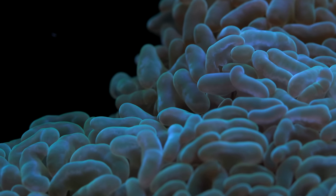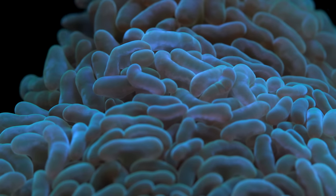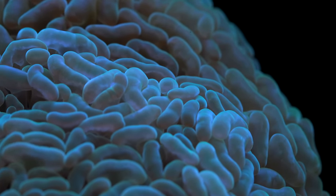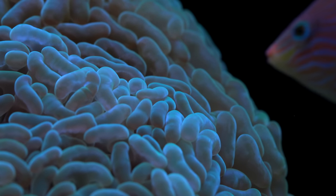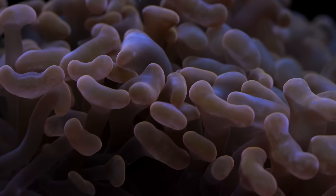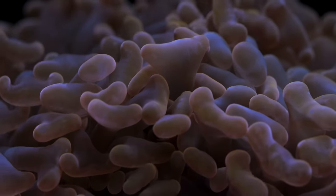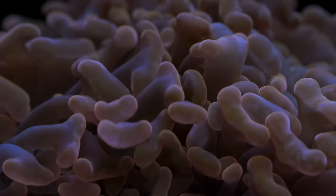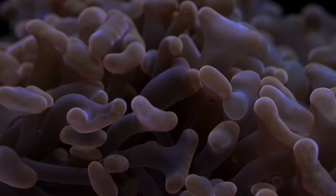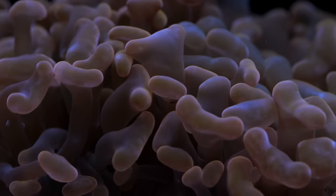Even in the most controlled circumstances where a hammer coral is taking in food, oftentimes what happens is in a couple minutes it spits it right back out. I am such a big proponent of feeding corals, but in this particular situation I'm not loving the idea of spot feeding hammer corals. I just don't think it's worth the potential to overfeed the tank in general — the benefits of having this coral fed are kind of outweighed by the chance that you might just overfeed your tank and cause nutrient imbalances.